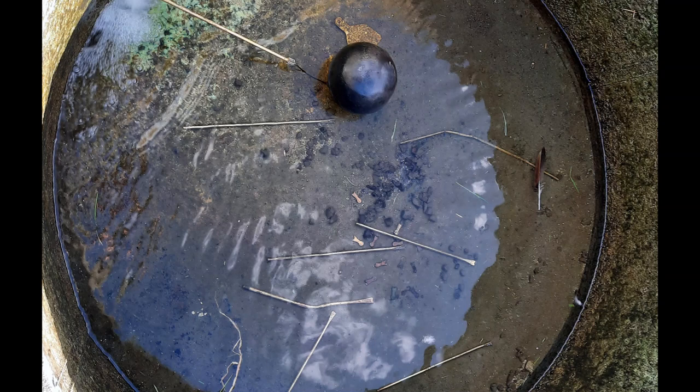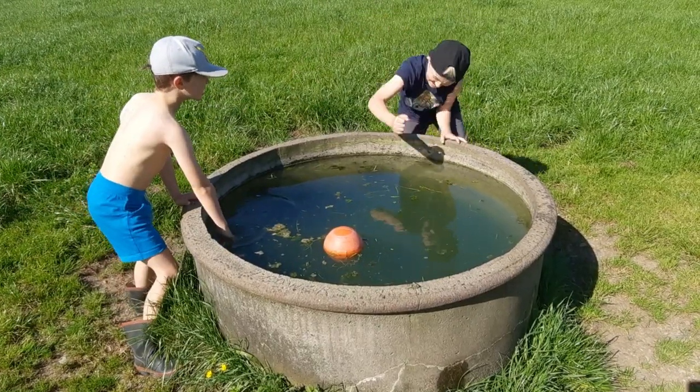This might be a familiar sight to you — old broken ball cock arms in the bottom of a trough. Here's some ideas of what to do with them.